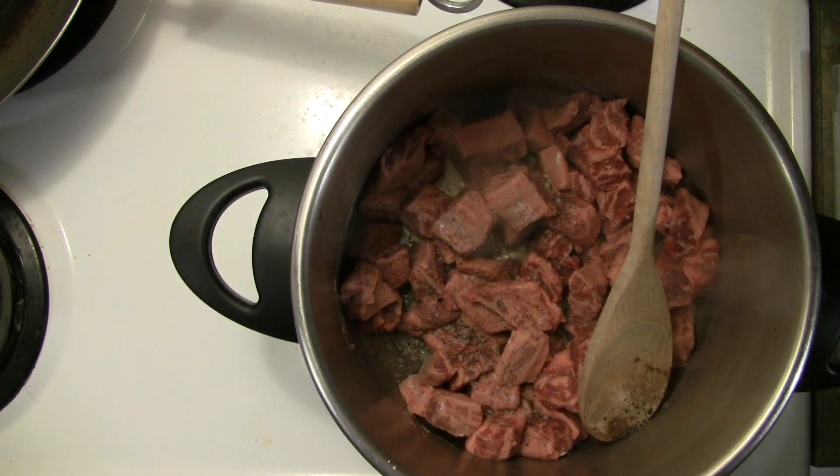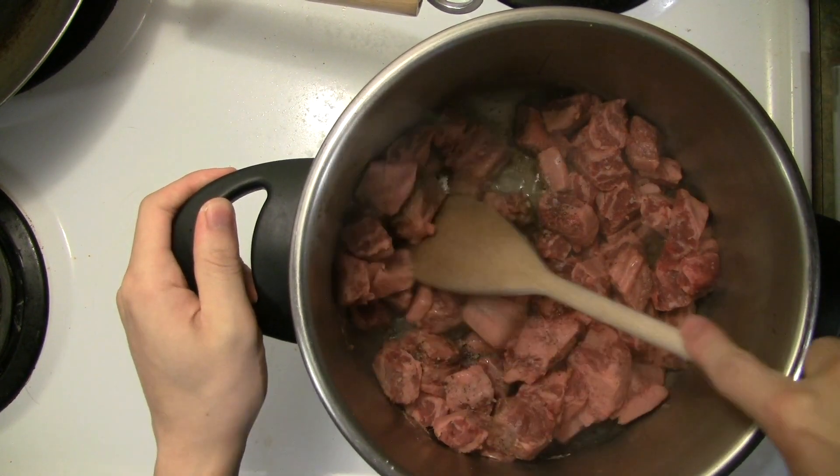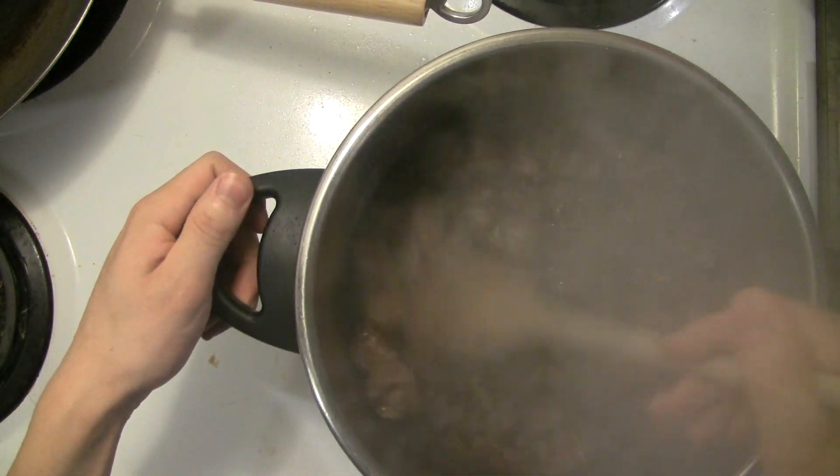We'll just stir that up and let it go for another few minutes. Even with all this oil, this stainless steel pan will stick quite a bit.